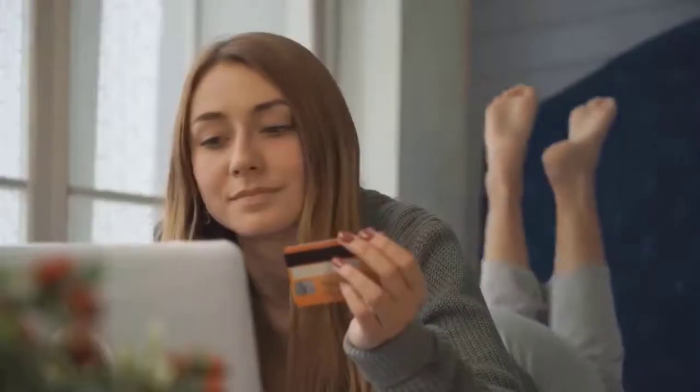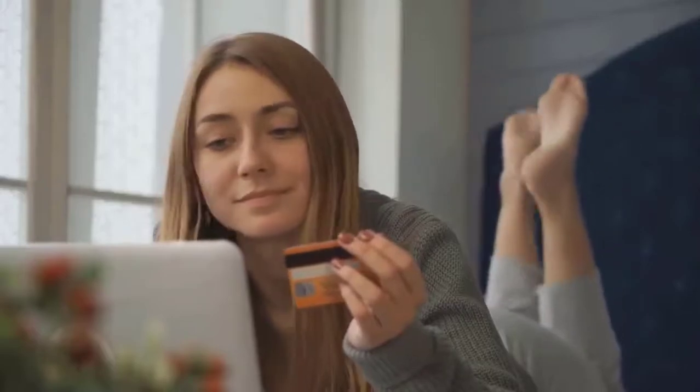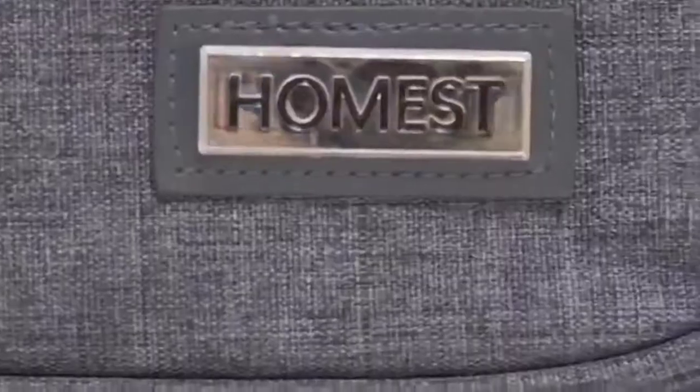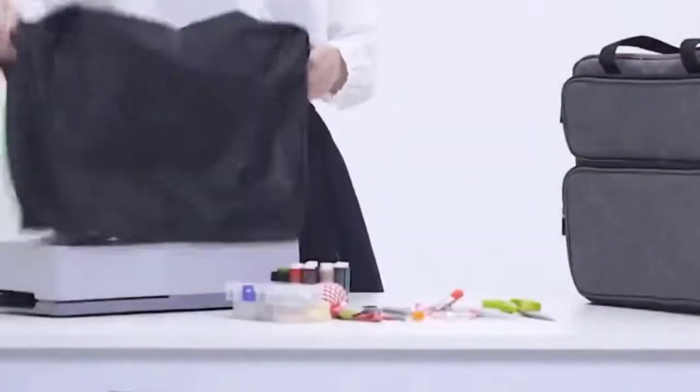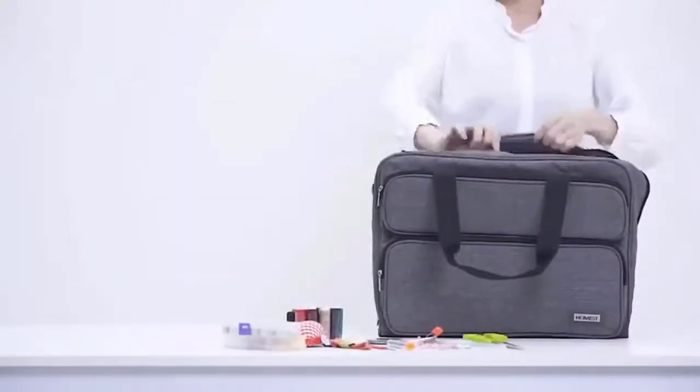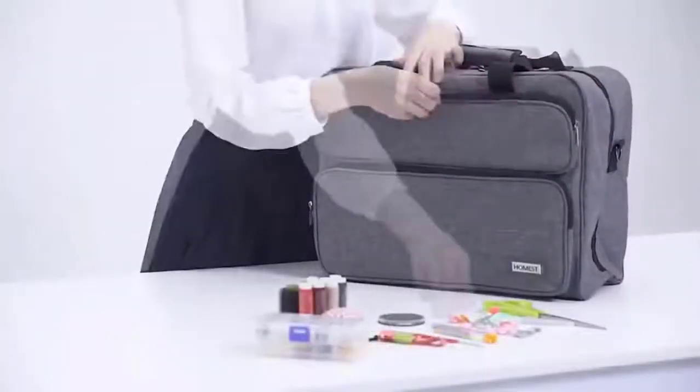If you like any of them, you can buy through the link in the description. Number 1: Homer's Sewing Machine Carrying Case. Using well-padded sidewalls, extra cushioned bottom, and padded pockets, you can be assured that your sewing machine and accessories will stay protected when traveling.